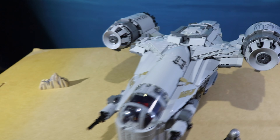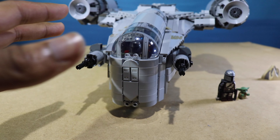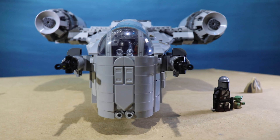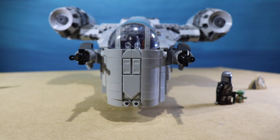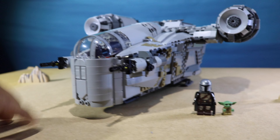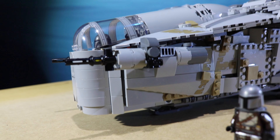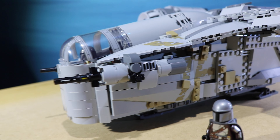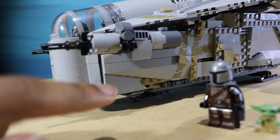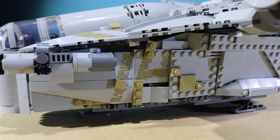I guess we'll just work our way from the front to the back. So here is the adjusted cockpit — it has three seats inside now, which is accurate to the show, so all three of our characters are in there. The front of the ship is adjusted to be slim, like the cockpit, because that shape was something that I really saw in the show that I didn't see delivered in the set. So there's the sloping and then some tiling there. The adjusted guns — not too much of a difference from LEGO's version, just a bit different pieces, a little roller skate to make it look more accurate.